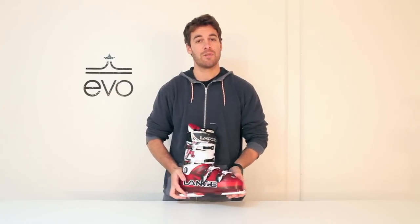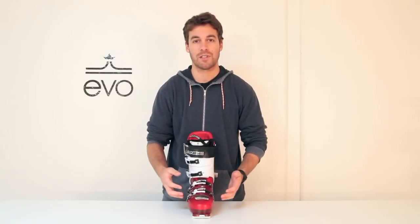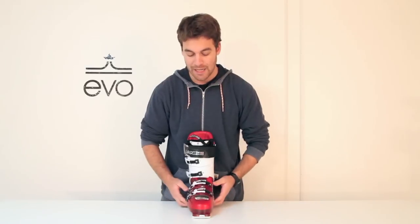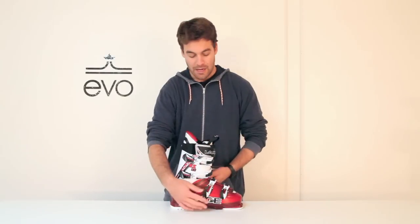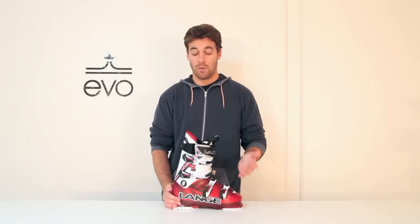The RX here, you have the 100 millimeter last. This last is a very average foot last for those of you that are high performance skiers and don't want anything too narrow, but still want a nice tight last throughout — it's a very anatomically correct fit. You have a mono-injected shell on this, so it's a smooth, predictable flex no matter what the temperature.